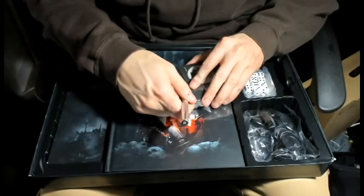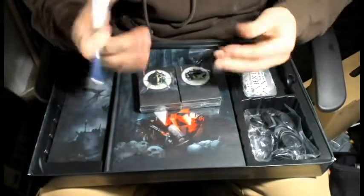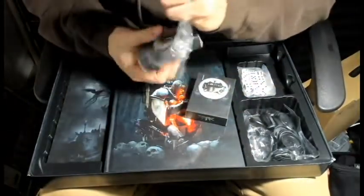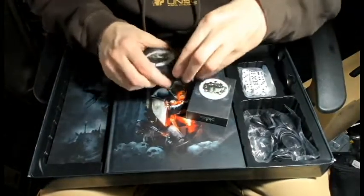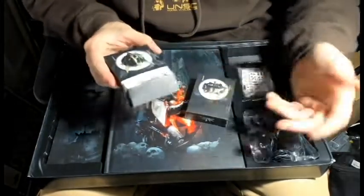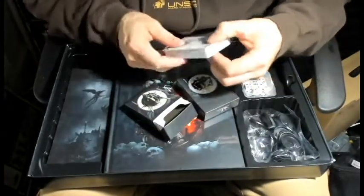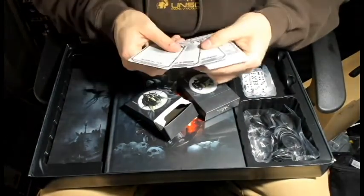I'm going to be careful with this so I don't scratch up the box at all. I don't really have fingernails to dig into things. Alright, this one has got just kind of the Sisters of Battle - what do you call that, it's like a fleur or something. Let's see - these are all just the tactical objective cards.